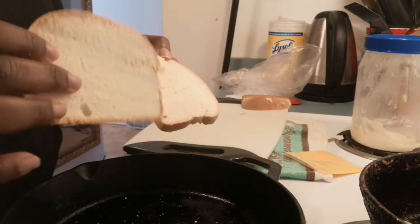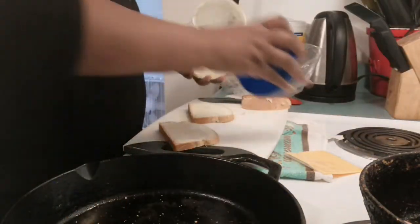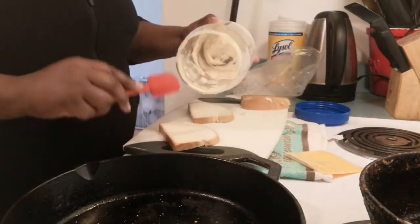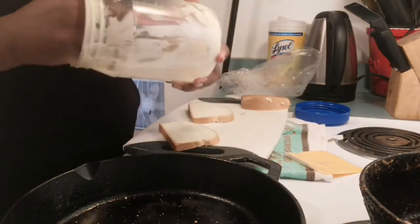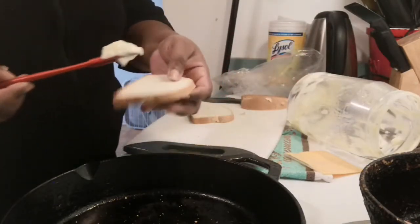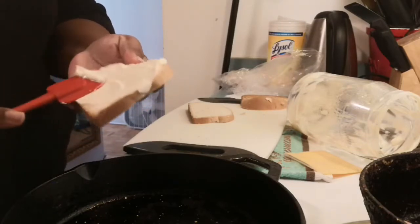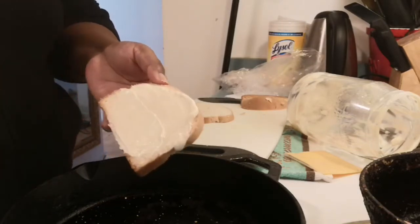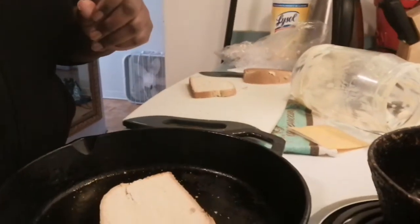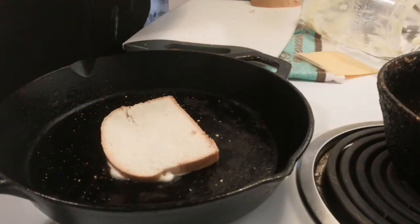The stove is on and it's nice and hot. You can use butter — if you have butter, use butter. I have some leftover mayonnaise that's almost done, so I just want to use this up. I'm going to nicely butter one side of the bread with mayonnaise. This part you can just use butter to do this.